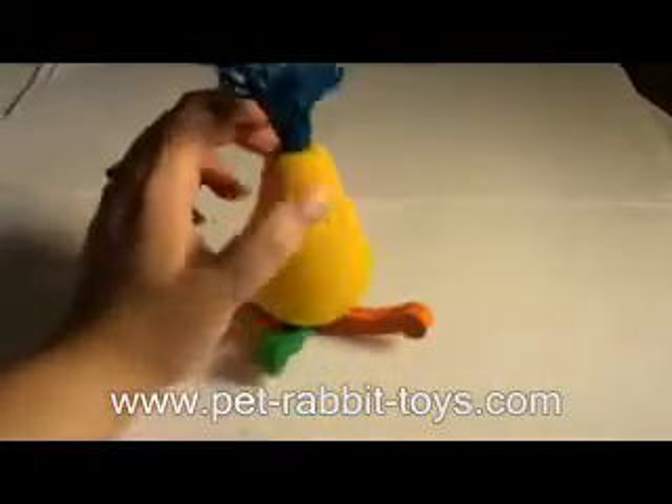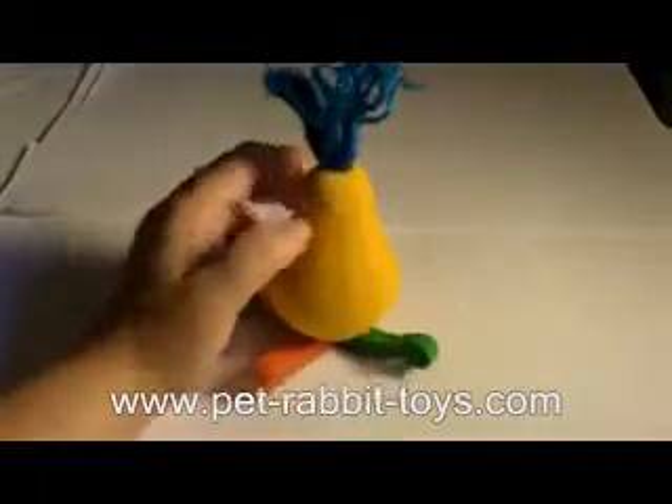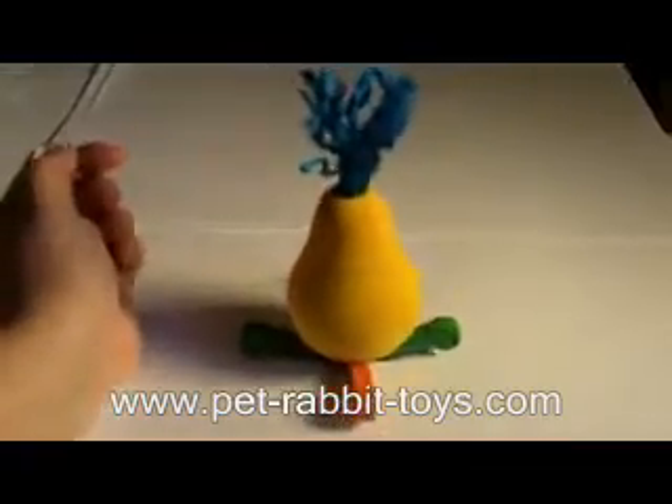Hi, Allie Thompson here, and I'm very excited to announce one of our new toys that we're adding to our pet rabbit toy lineup. It's called — we're calling it the Rock-A-Pair.